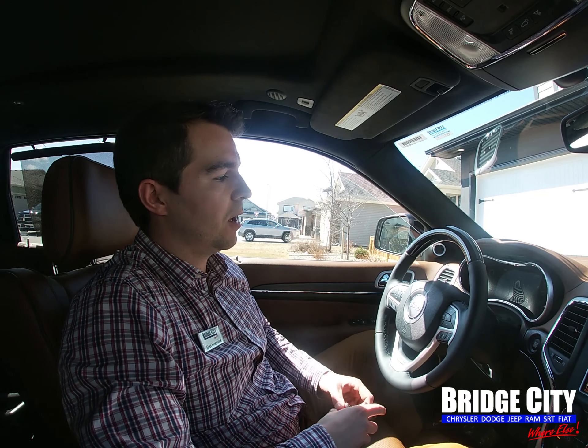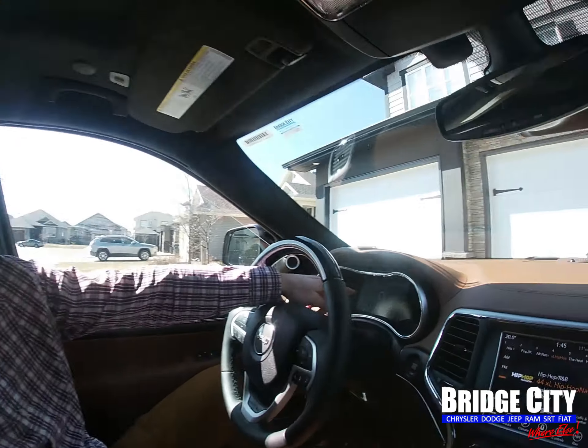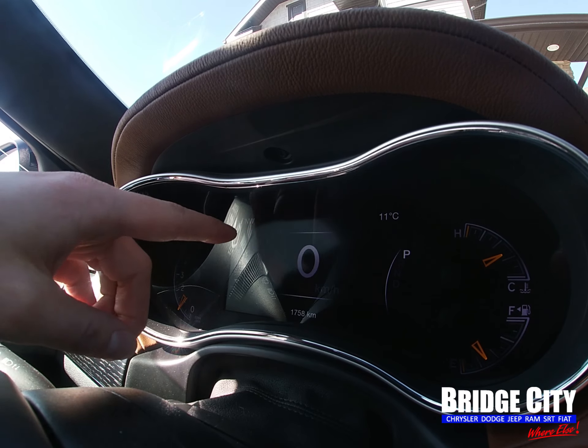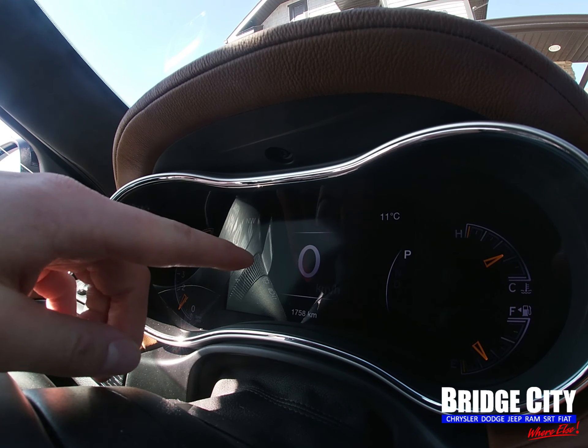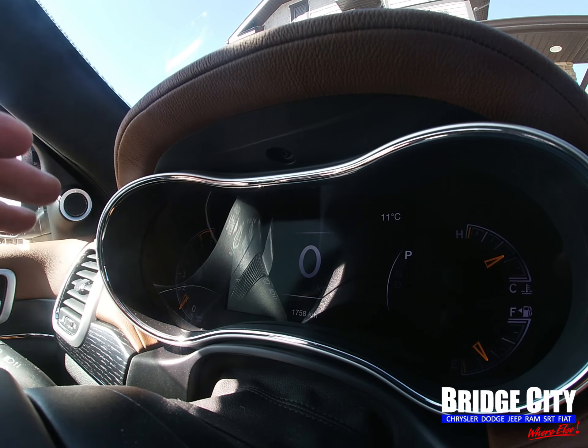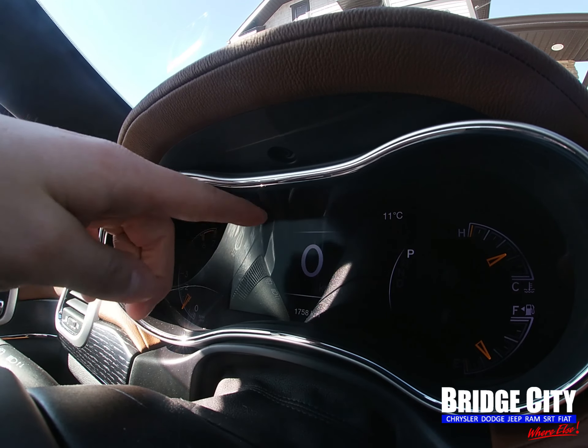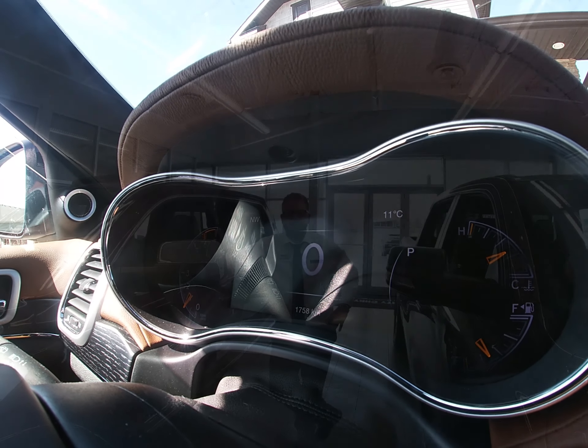One thing to know that may differ model to model — we're currently using a 2018 Grand Cherokee for this demonstration. On many vehicles, the cluster display will show 'channels transmitting' or 'clearing channels' if you are deleting a garage door from the vehicle, and that will appear in the display where the speedometer is normally shown.